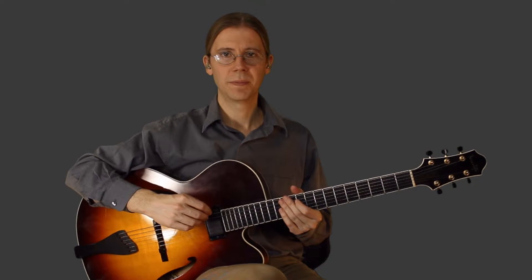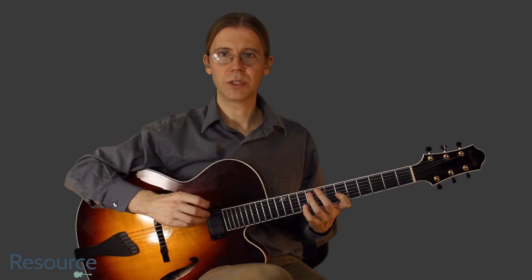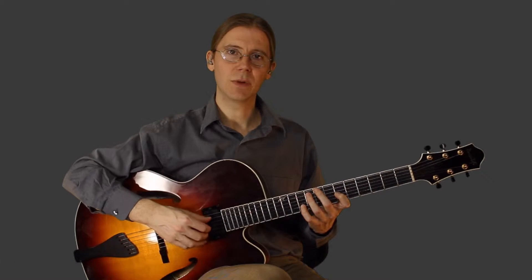Hi, Jim Ellis here. In some other videos we split up the verse for Shape of My Heart into two parts. In this video let's see if we could put those together.